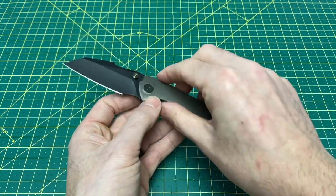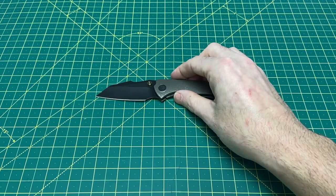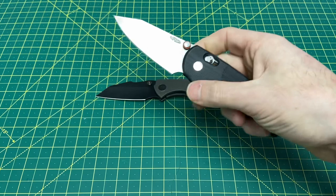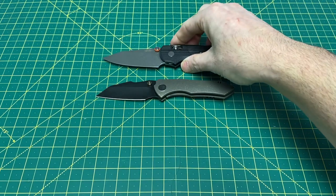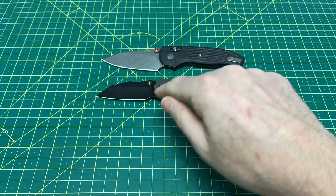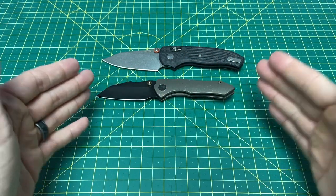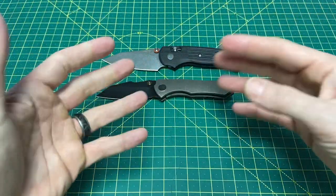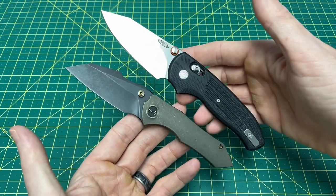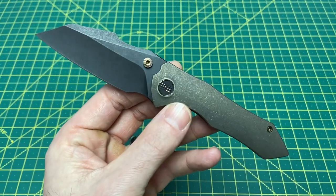One other knife that really reminds me of this is the TRM Shadow — partly from an ergonomic standpoint and partly just from the blade shape. People might think I'm crazy for that, but just hear me out. Obviously the Shadow is a bigger knife, and to be honest, I would love to see this Hyphen in the size of the Shadow — that would be perfect for me. The ergos, the reverse tanto — I just can't help but think of the Shadow a little when I think of the Hyphen. Let me know in the comments if you think I'm on to something there.